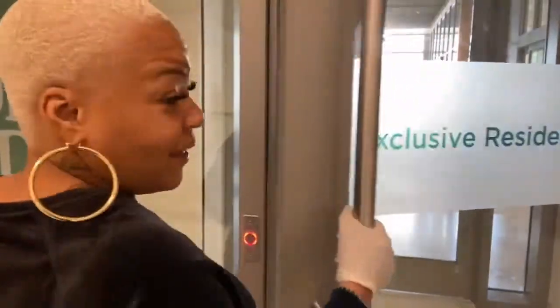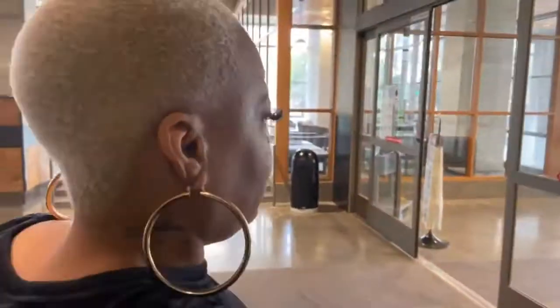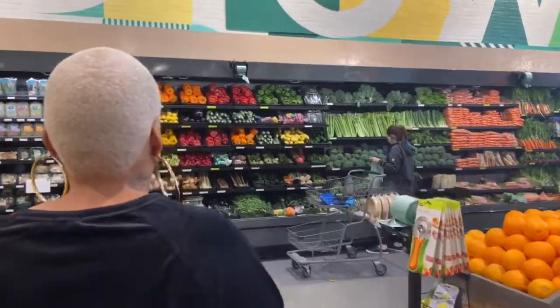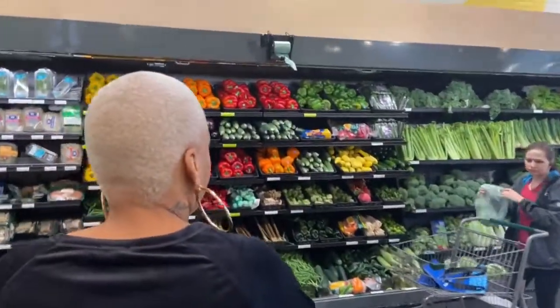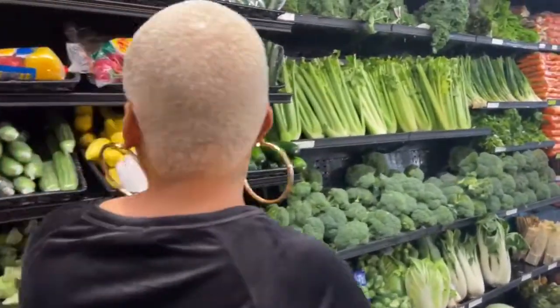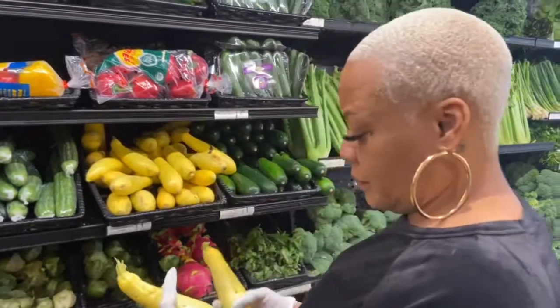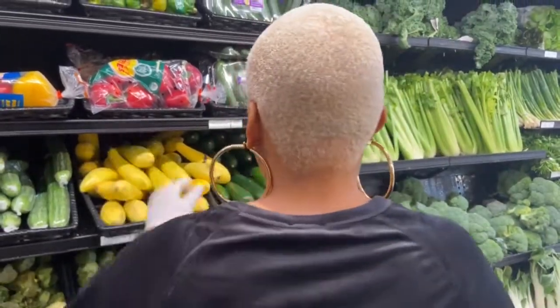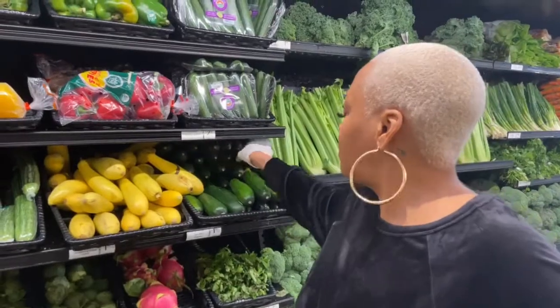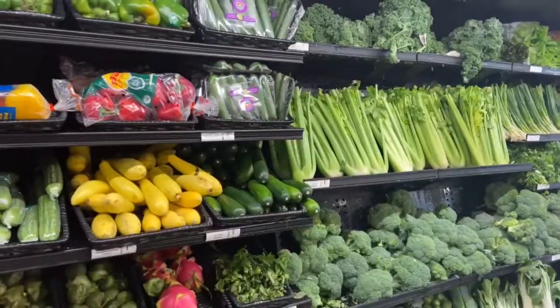We're going to go to Whole Foods and get our meal, and I'm feeding two. We're going to get squash, and I have some zucchini at home — a cute zucchini. And we're going to get a tomato.